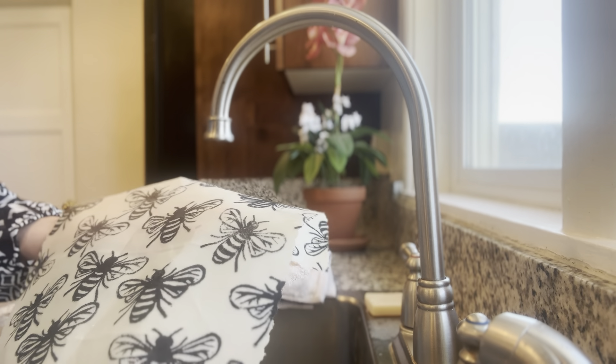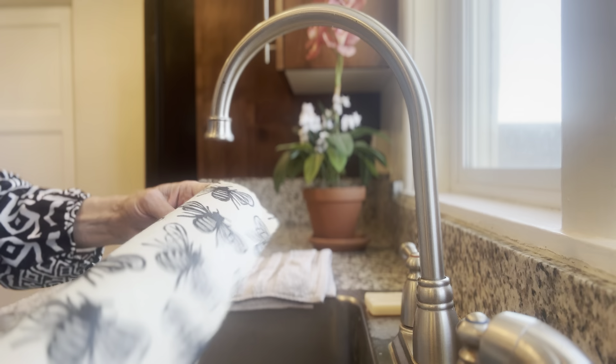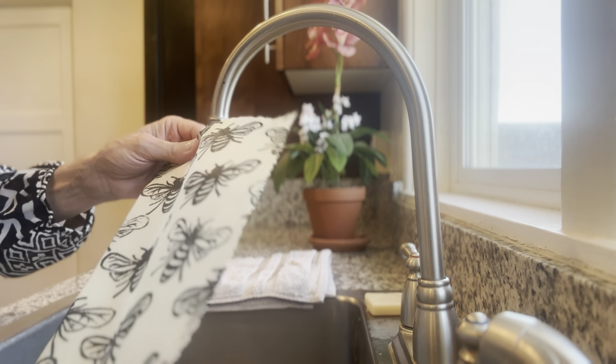Hi, this is Jenny from Jenny Joyce Soap. Today we're going to talk about how to clean your beeswax wraps properly.